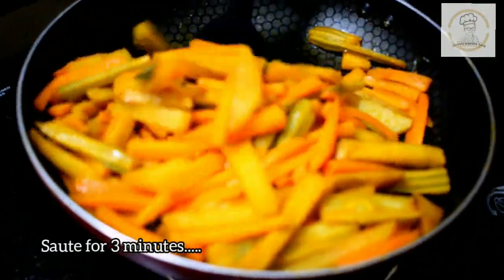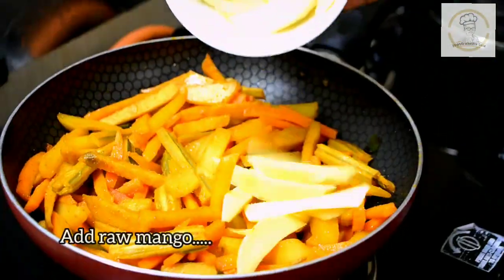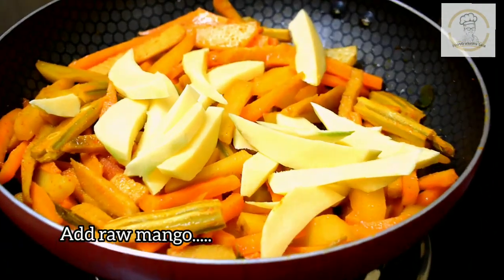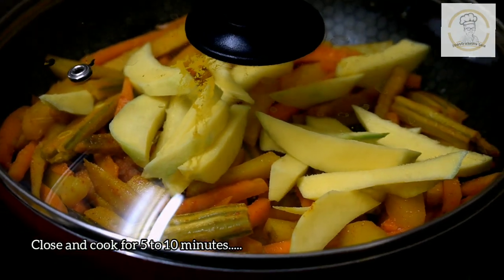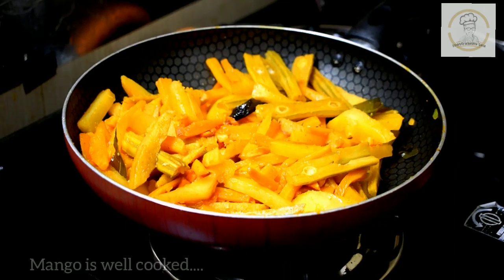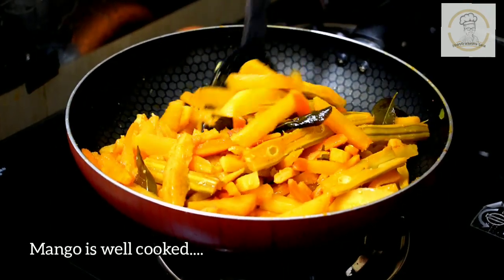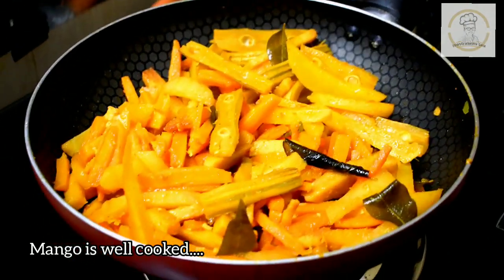Now it's time to add the raw mango. Here I used one raw mango cut into long strips. The amount of sourness depends on your choice - accordingly increase or decrease the quantity of raw mango. Now cover and cook the mango. After five minutes the mango is well cooked - you can see it's cooked well.